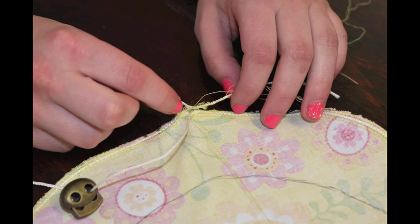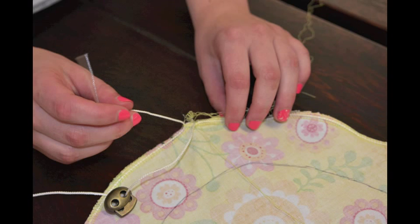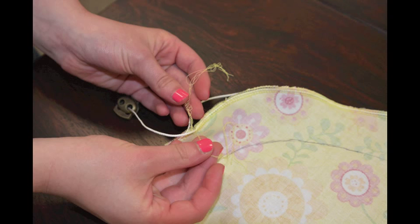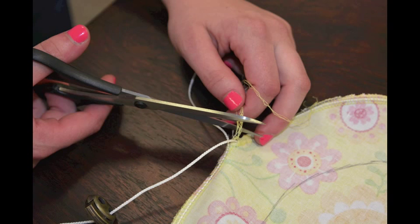Next, carefully remove your ending cord from the stitching and casing. Take the remaining thread and lightly tie it in a knot, being sure not to tie it so tightly that the cord won't be able to move through it. Cut the excess thread.